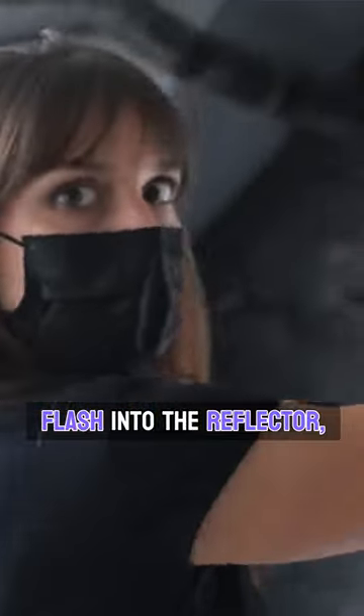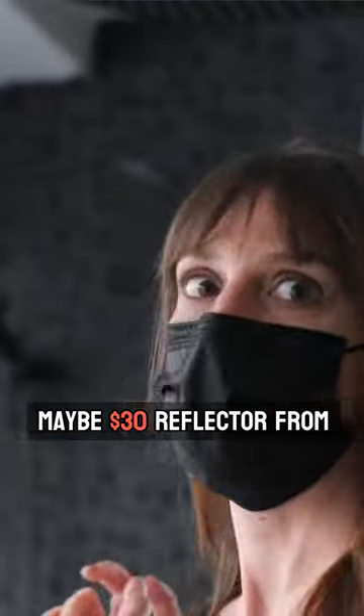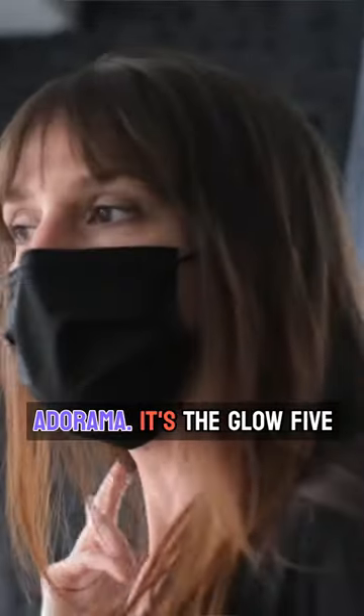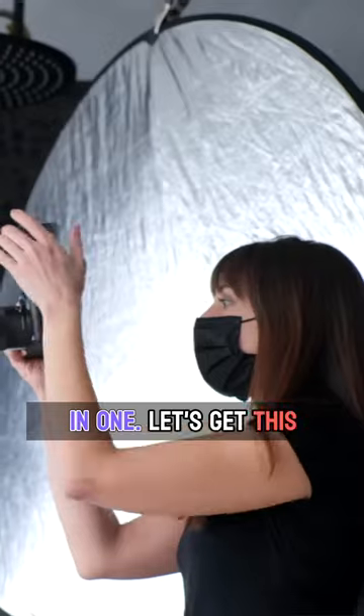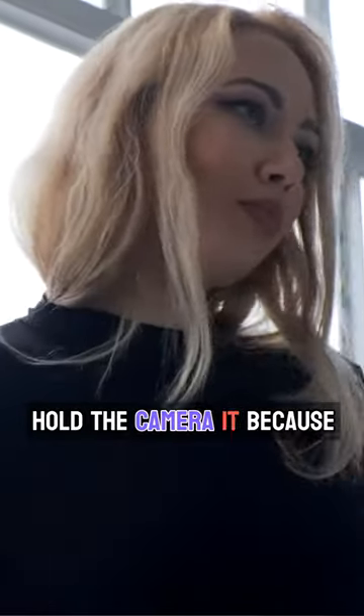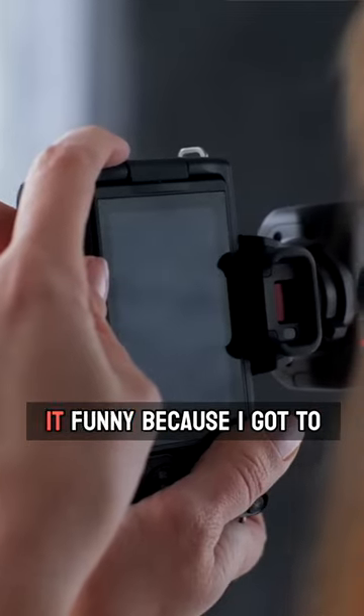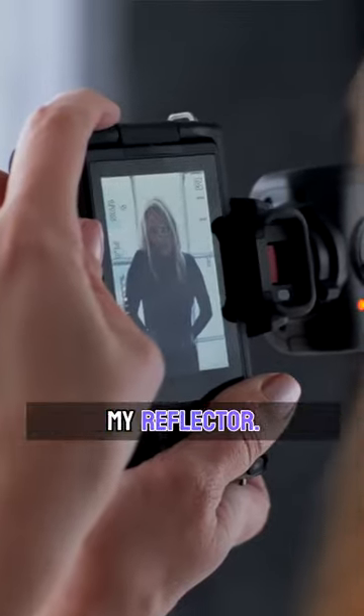I'm going to bounce this flash into the reflector to get some light going back in her eyes. This is a maybe $30 reflector from Adorama — it's a Glow 5-in-1. Let's get this flash going. It's nice being able to hold the camera out because I can really make sure that it's bouncing the way I want it to. I'm holding it funny because I've got to let the flash point towards my reflector.